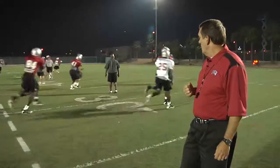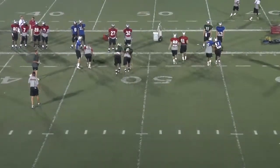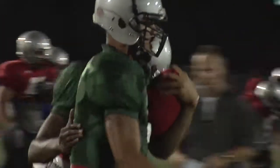What we're doing here is our ball security drill. We actually have footballs that have slip covers on them. As you can see, some of the footballs are regular footballs, some of them have a slip cover on them to make them a little more slippery. What we're trying to do is hold the ball high and tight with a partner, working on ball security so we don't fumble the football.